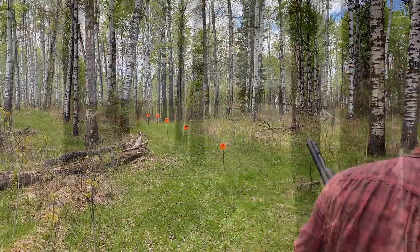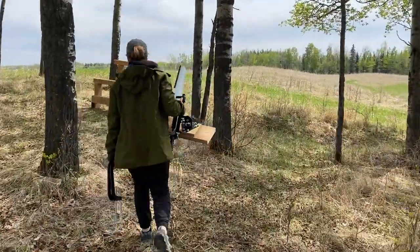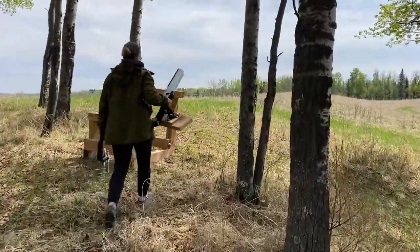There we go — and that actually hit pretty hard. So now that you've checked out your gun's pattern, let's explore some of the fundamentals of wing shooting.